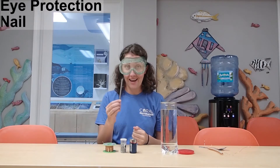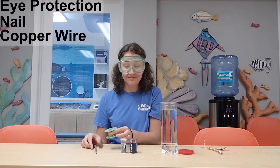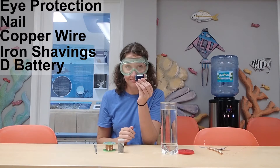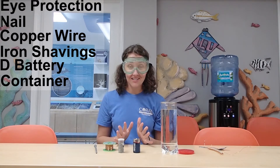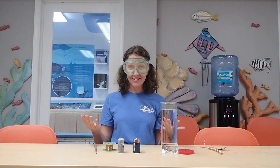You're also going to need a nail, copper wire, iron shavings, a D battery, and a watertight container that has a lid. I'll let you pause the video so you can go ahead and grab your supplies. Have everything you need? Awesome, let's get started.